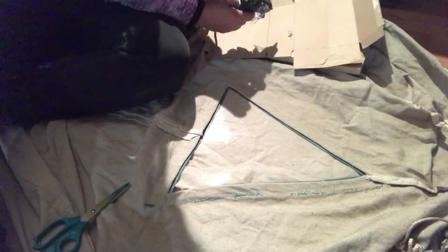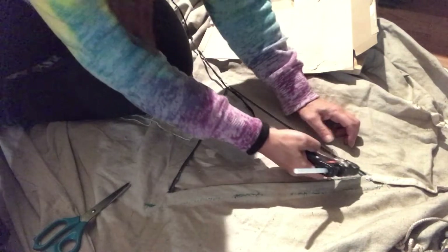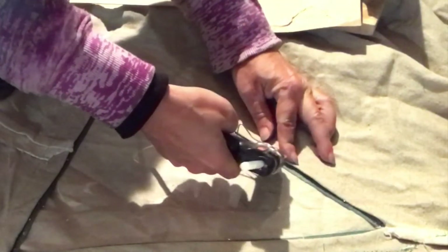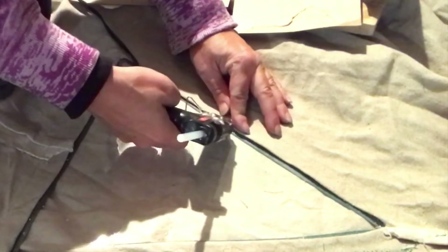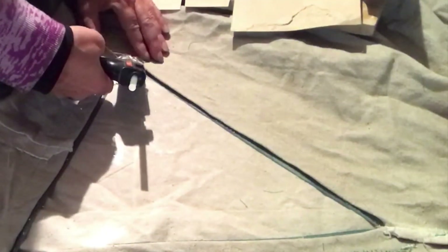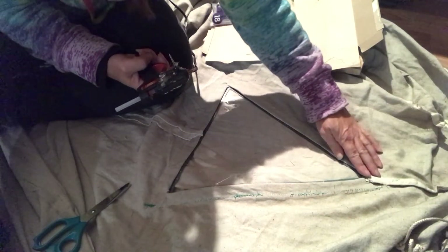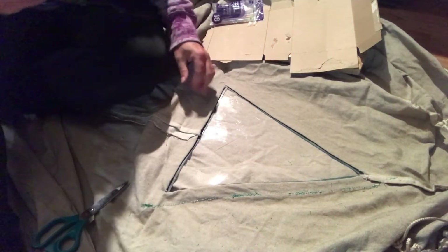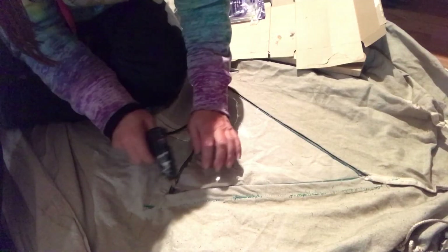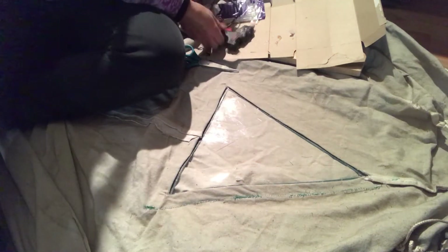My glue gun is nice and hot, and I'm just going to take it and stick it right underneath that lip and slide it all the way down, keeping pressing glue into it. There we go — that's nice and sealed. Same for the other two sides, and that's it — the window is done.